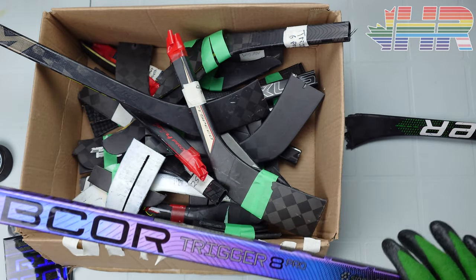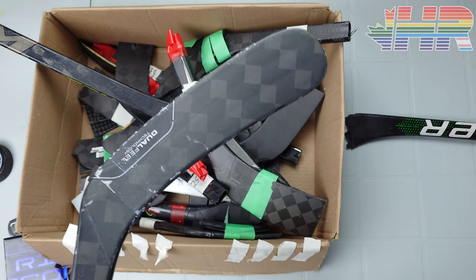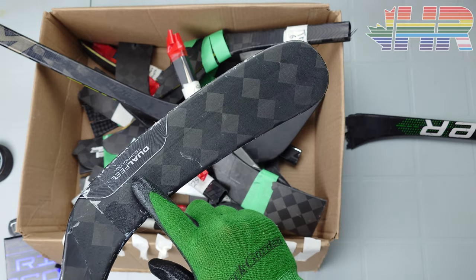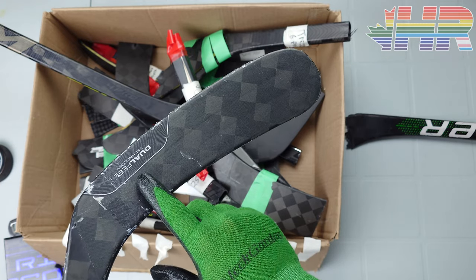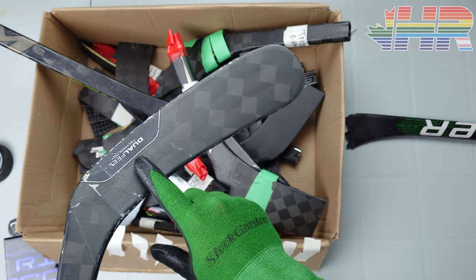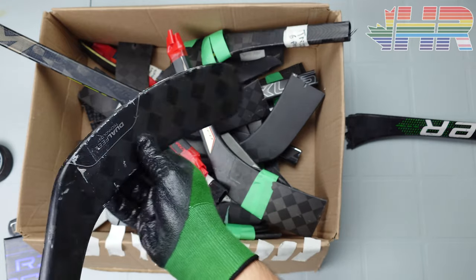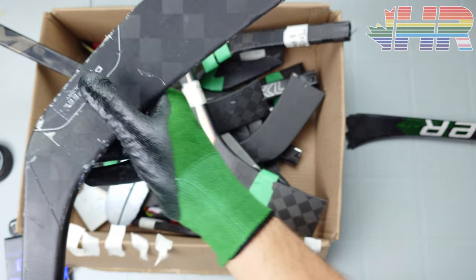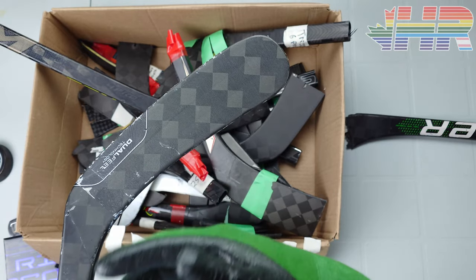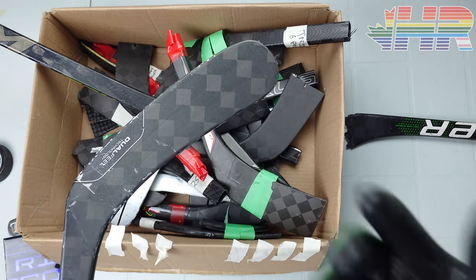The reason this is relevant is because CCM has been doing something recently — we've seen it on the Go stick, the new Tac stick, and this one right here has their dual feel technology. They've been changing the puck feel of the blade without really changing the stiffness of the blade. Going forward, CCM stick blade feel and puck feel is going to be different.